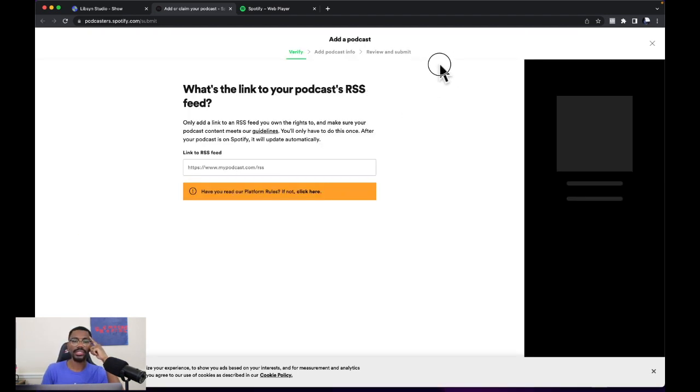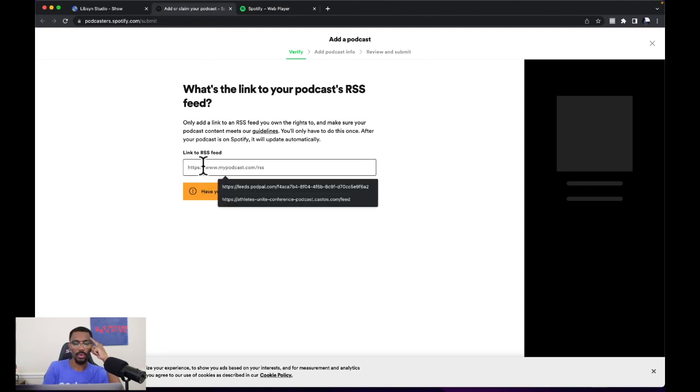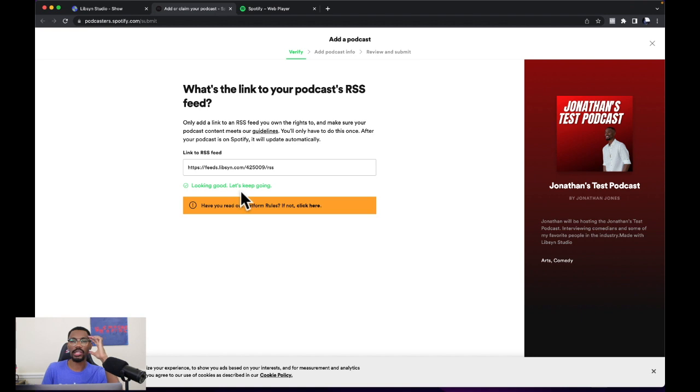Here it says what's the link to your podcast RSS. So we're going to go back to Libsyn, and down at the bottom it says RSS feed. We're going to highlight this and copy it, then go back to the Spotify tab and paste it right there. You'll see it says looking good, let's keep going. On the far right we see our podcast cover art — it says Jonathan's test podcast by Jonathan Jones. This is all correct.